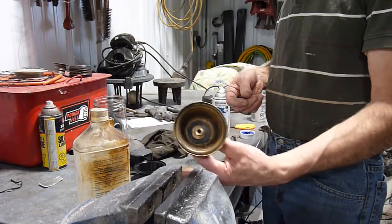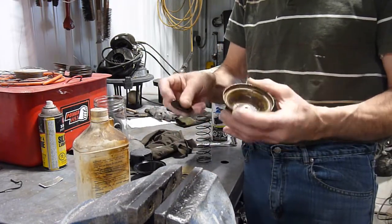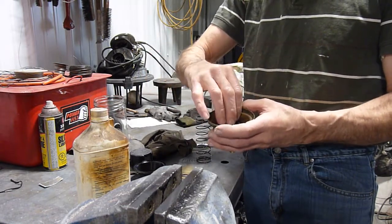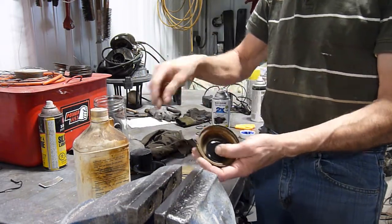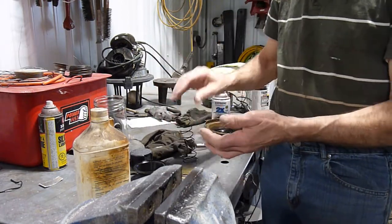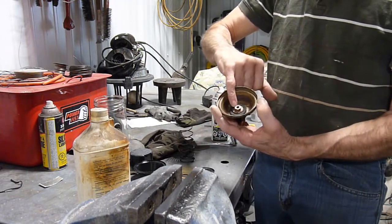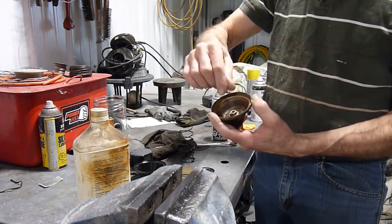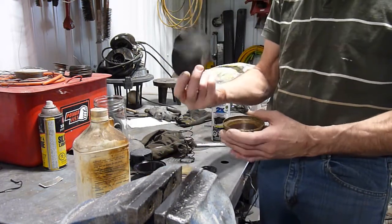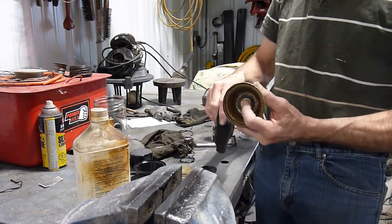I've sealed off the bottom — that's the plan. This is the bottom cup for the spring; it sits in here and the spring goes on top of it. It's sitting a little high, so I'm going to take that out again and reduce the thickness. I'll also have to find some way of protecting this diaphragm so that when it comes down, it's not getting pinched.